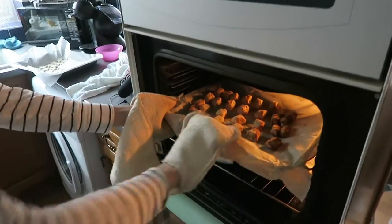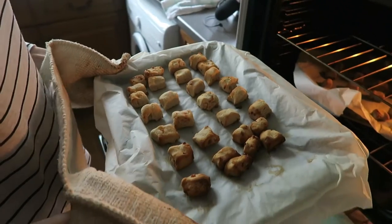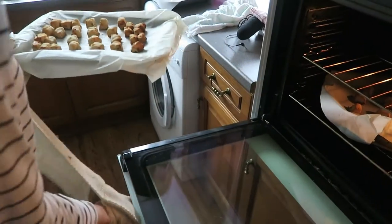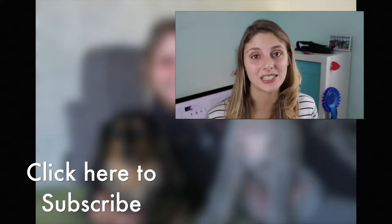They came out just after twenty to three, and there we go — there is the finished product. Don't they look great! Really pleased with those biscuits. Thank you so much for watching, I really hope you enjoyed this video.